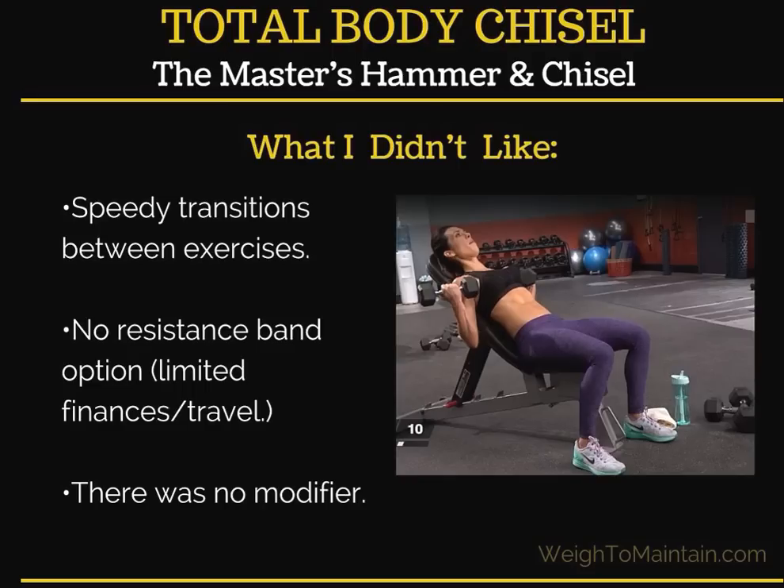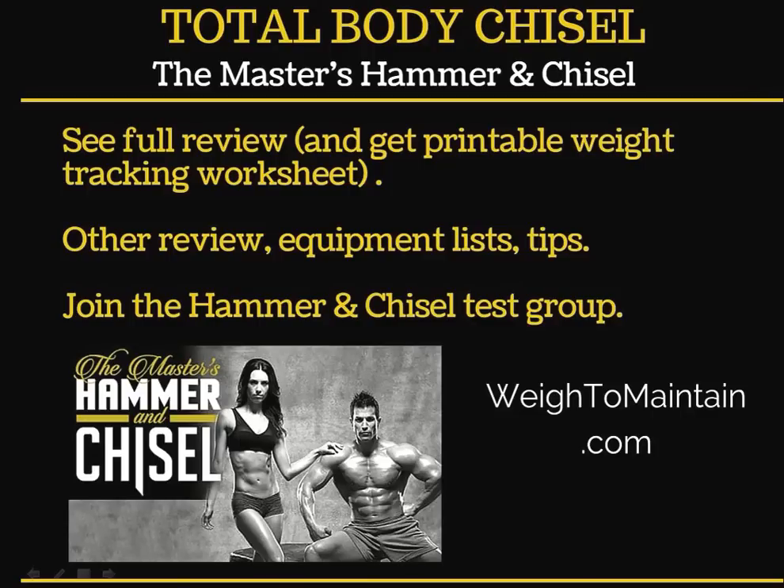It's really important to know yourself and what you're capable of. I appreciate you listening to this review. If you want the full review and the printable weight tracker, visit my website, Way to Maintain. I also have other reviews for Hammer and Chisel and other Beachbody workouts, a printable equipment list, and tips on working the program. I'm doing a Hammer and Chisel test group the first week of January, and I'd love to have you join.